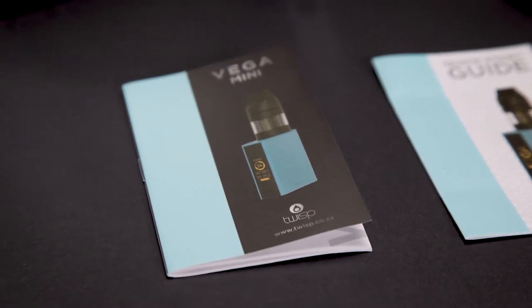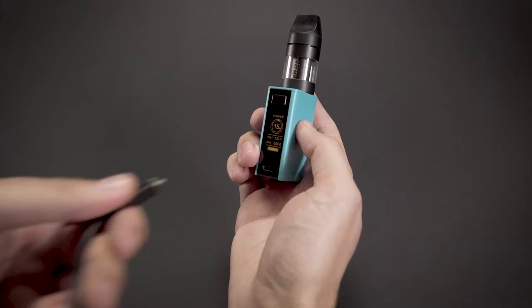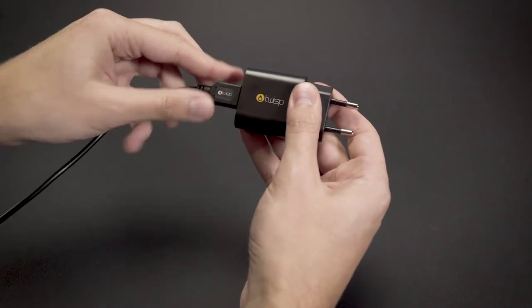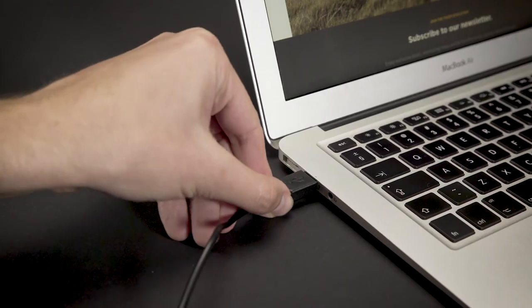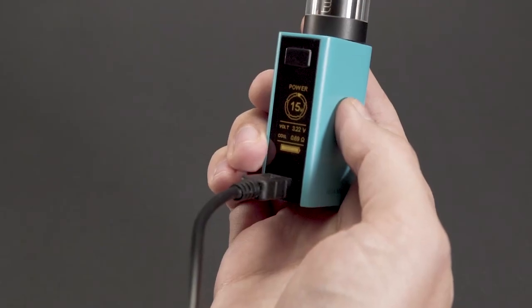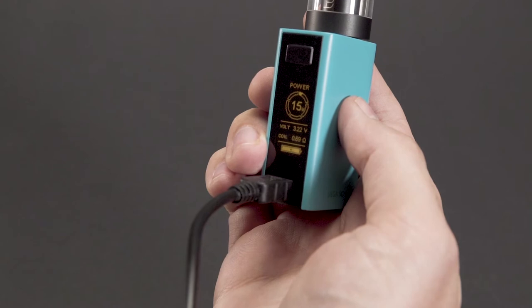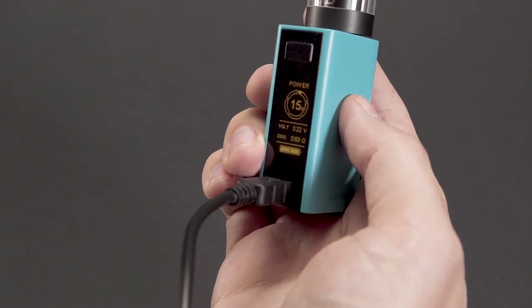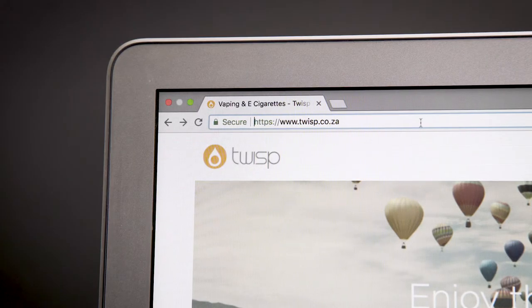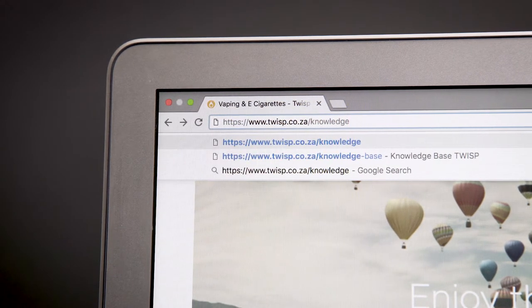Charging and upgrading: using the micro USB cable, connect the battery to the supplied wall adapter or a powered USB port — for example a laptop — not exceeding 5 volts to charge. Refer to the battery level indicator on the bottom of the LED screen for charge levels. Use the same cable to connect the Vega Mini to your personal computer to upgrade the firmware at www.twisp.co.za/knowledge-base.